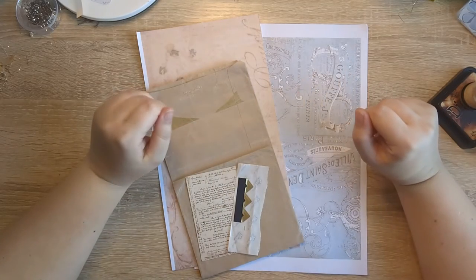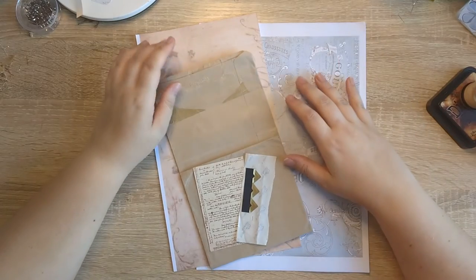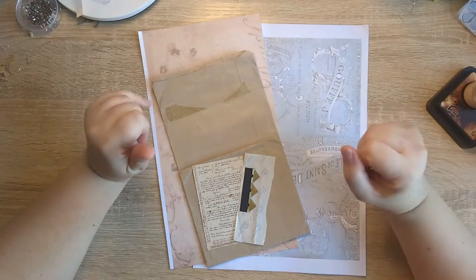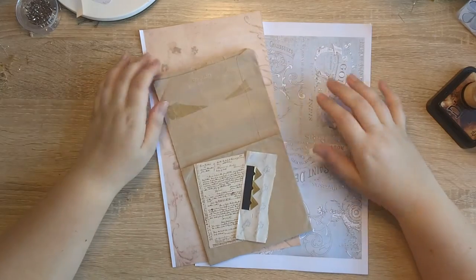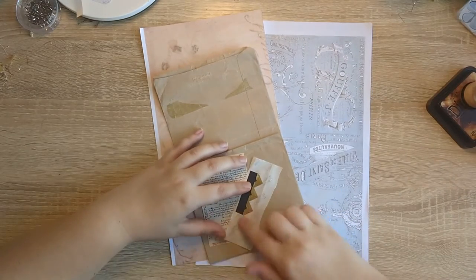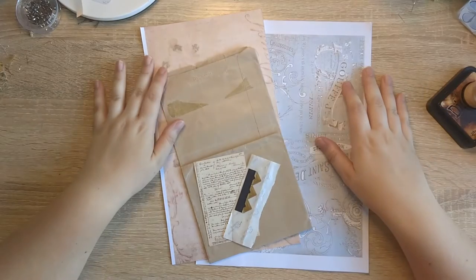Hi everyone, it's Justine here from House of Mahalo. Hello! I'm here to do another page in my ring bound journal, and I think this might actually be the last full page that we're going to do. The rest is ephemera and embellishments, the cover, tags, that kind of thing. So I think this is going to be the last page. Obviously I haven't put the journal together yet, so I don't know how bulky it's going to be, but I'm thinking this is the last page.